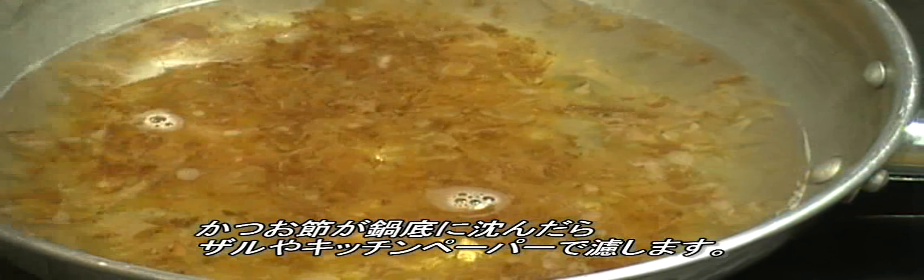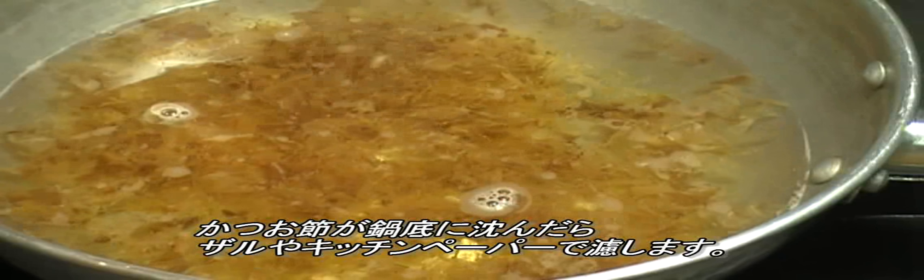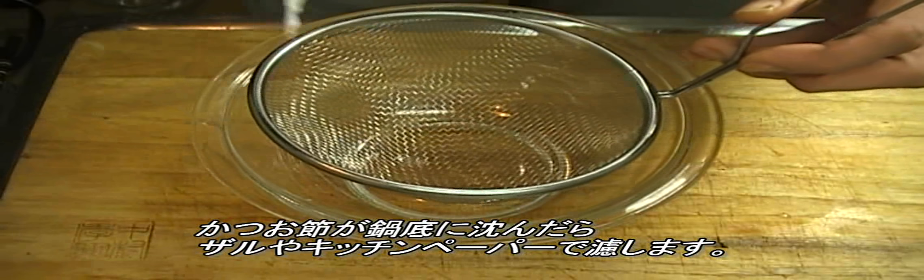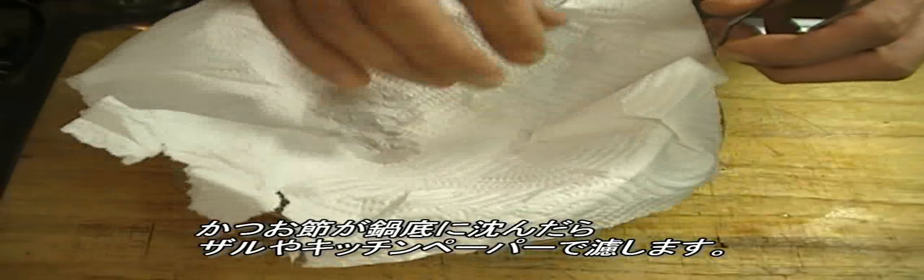Wait until the bonito flakes sink to the bottom, then strain the liquid through a sieve with a paper towel. You get a clear soup in the bowl.